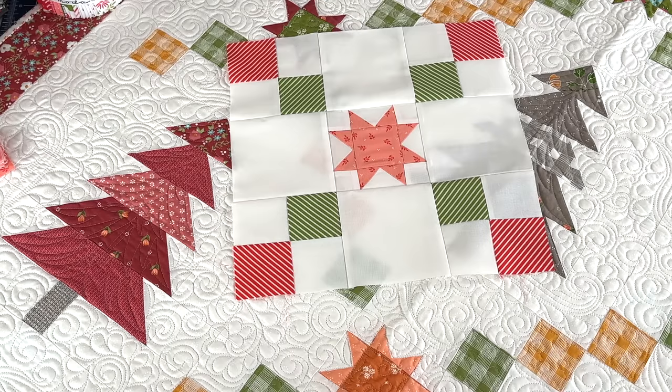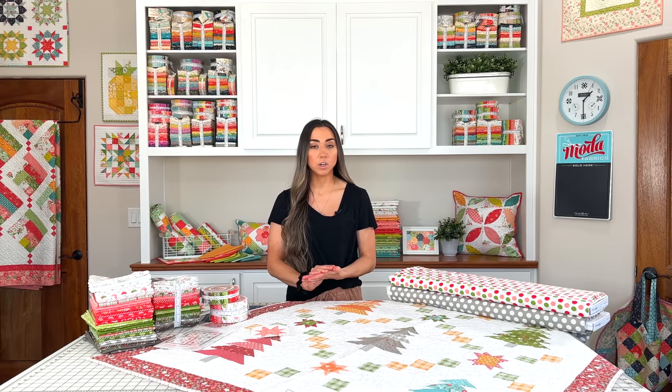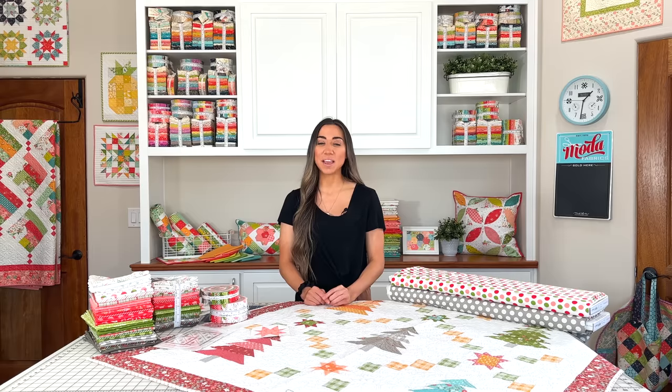I hope you enjoyed getting a closer look at how to put these blocks together. We went over our first block for the sew along — the chain block — with some fun tricks and tips as well. If you're still looking for the pattern, it's linked in the description along with the PDF I mentioned. If you liked this video, hit the like button, and if you're new here, please subscribe. I hope you'll join me next Saturday, August 12th, for the third video where we'll be going over the tree block in the Regal Pines quilt.